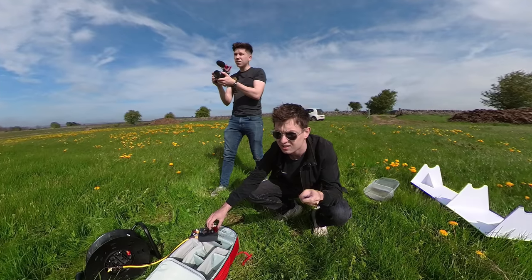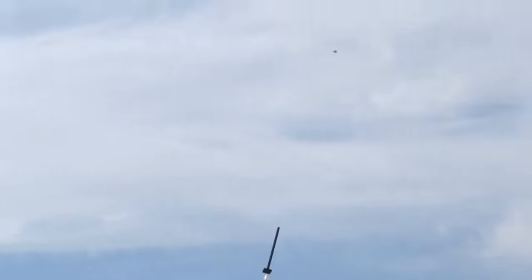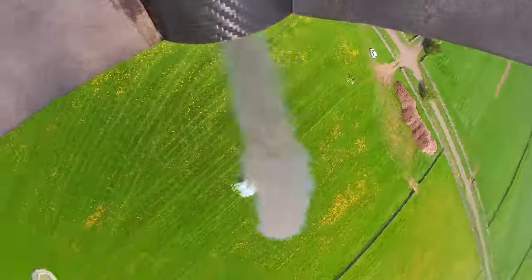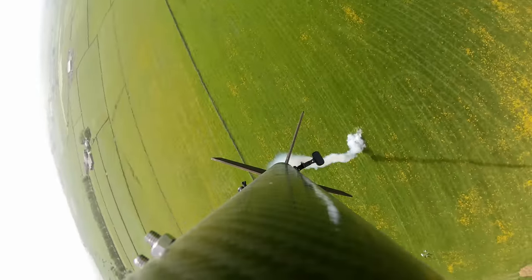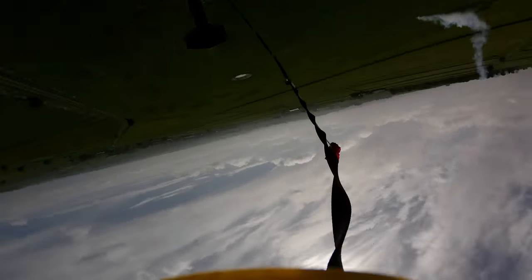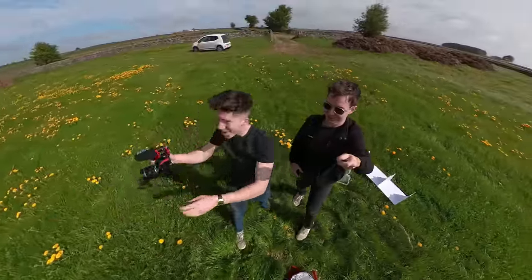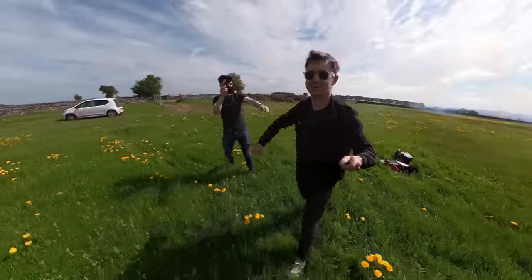Five, four, three, two, one, go! The rocket launched — what a flight. There was deployment, and then quite a landing.